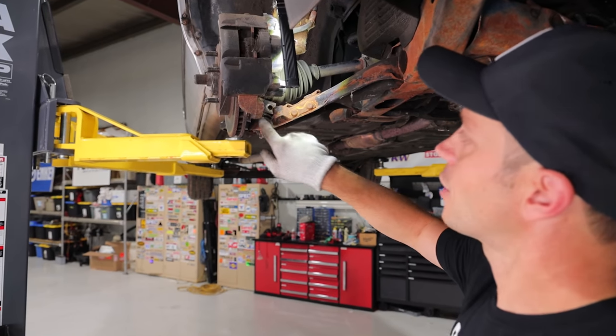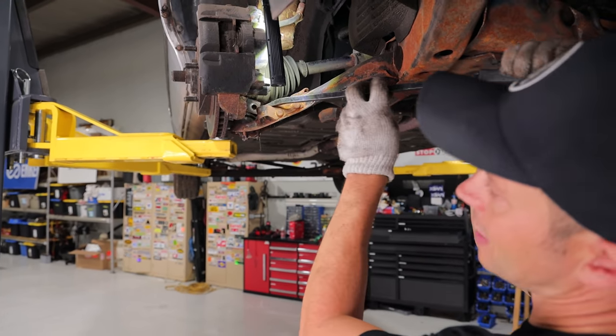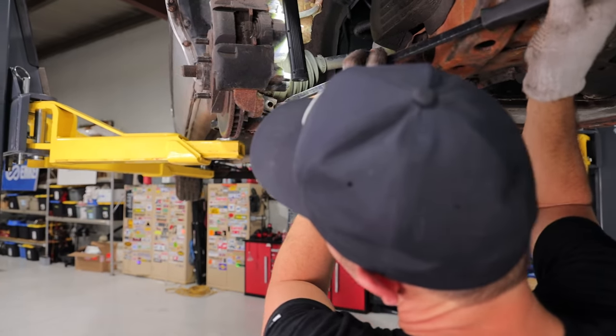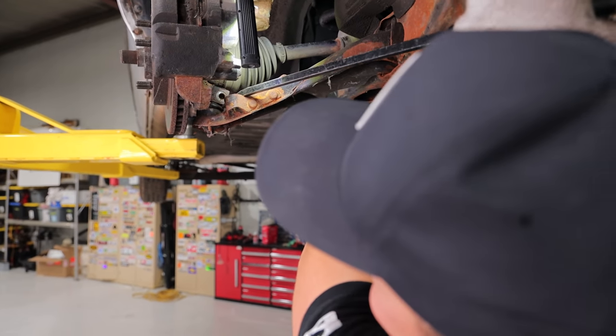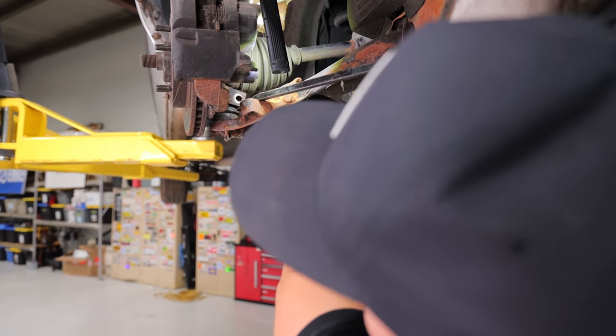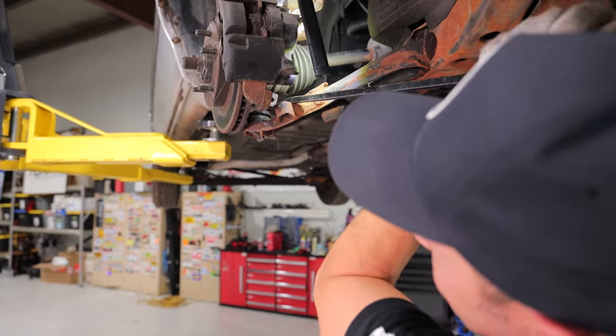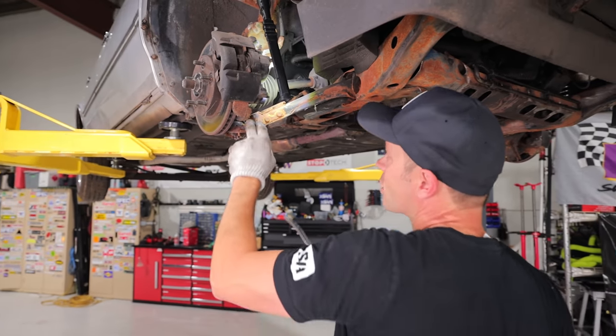Next up, we want to separate the ball joint from the hub. I've removed the nut and bolt that go through it. Place your bets — is this going to move or not? Wow, look at it, it's coming out! That's incredible. I thought this stuff was all going to be rotted in there, but now that we know we have movement there, that's a really, really good thing.